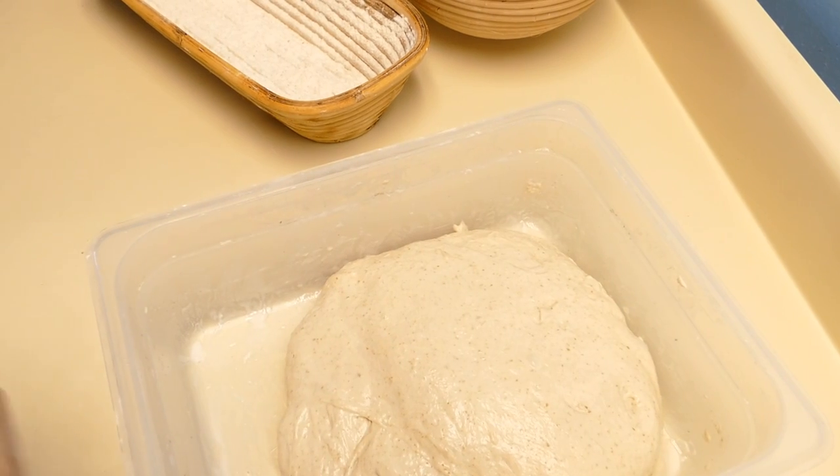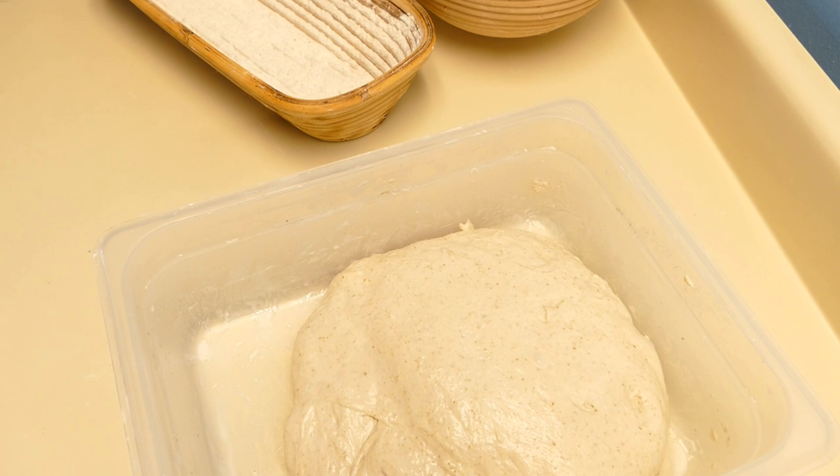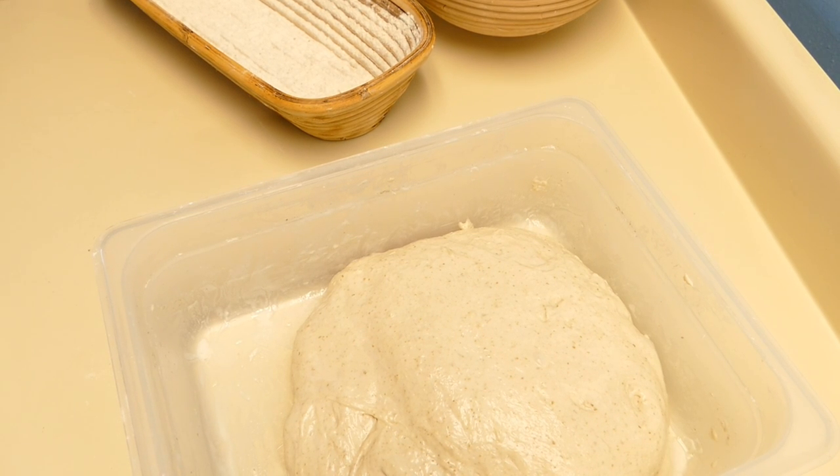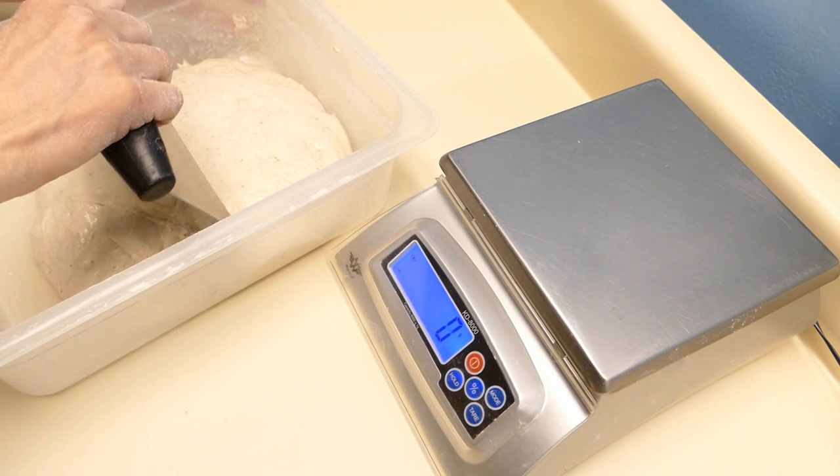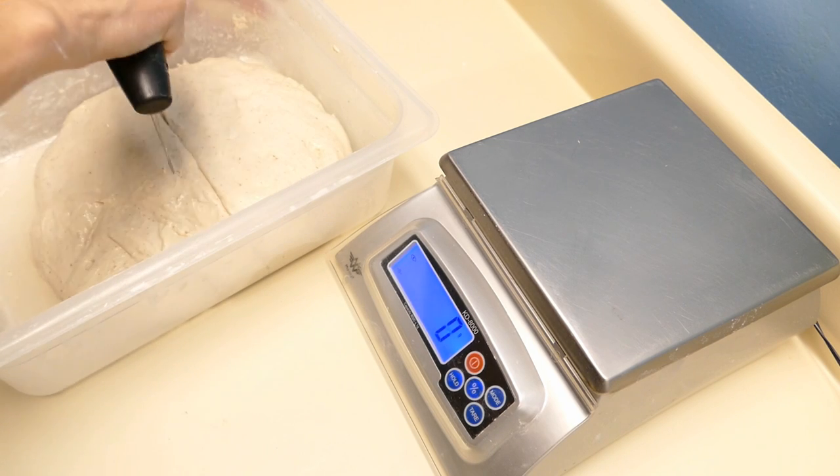The 13 by 6 holds a kilogram of dough and it's going to need a little bit more dough than the 8 inch round banneton. So I'll just eyeball one a little bit bigger than the other and then we'll see how much I've got.